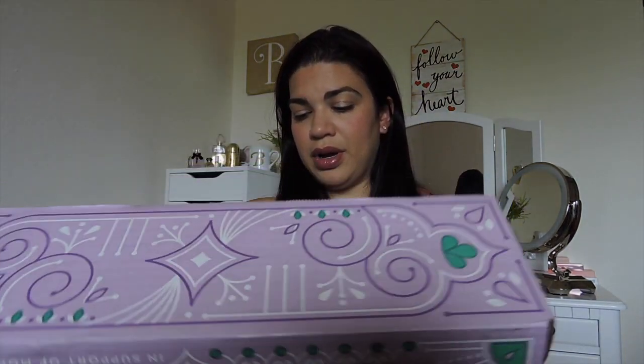All right guys, so this is what the box looks like — a very pretty box. And when you open it up, this is kind of what the packaging looks like. It has this little magazine here that tells you what's inside the box, and it also gives you things about spring styles, whatever's trending right now. It talks about nails, beauty, all different types of things.